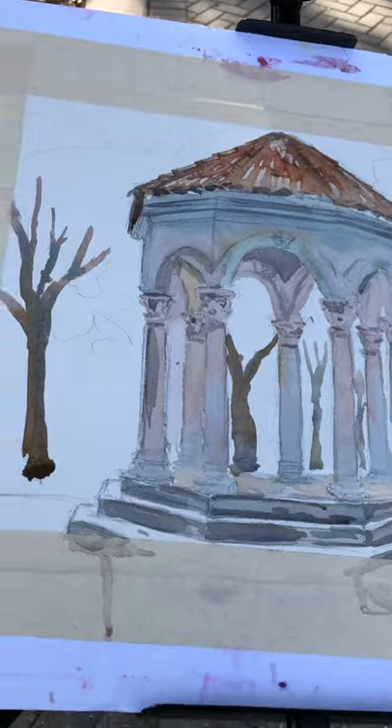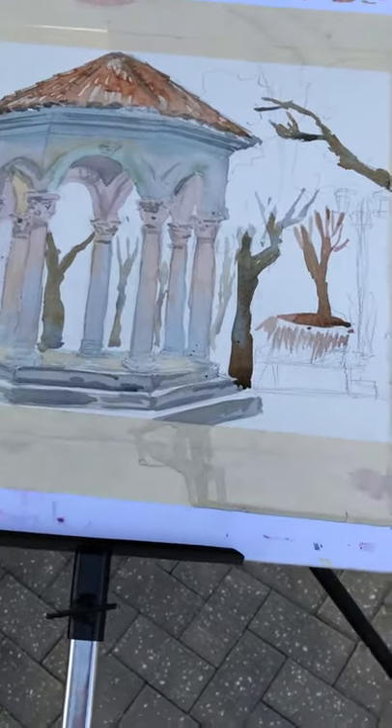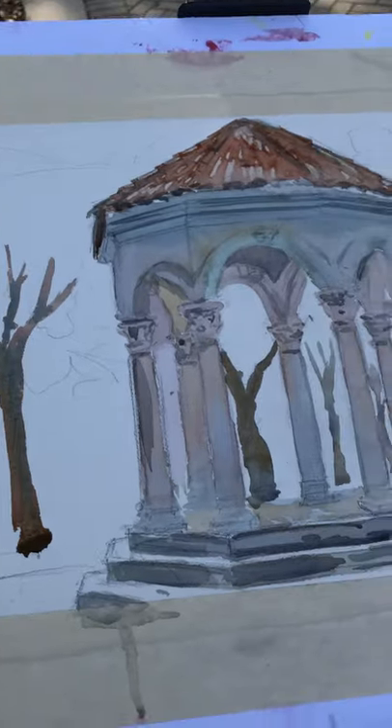So now I've got trees, I've got tiling, and I've got the colors about the values that I want. Now I'm going to put some greenery, so that's coming next.